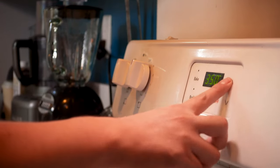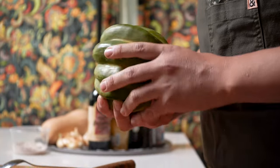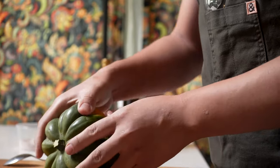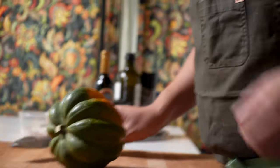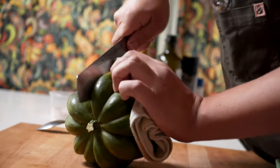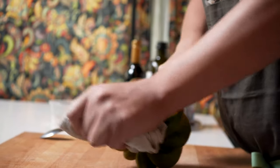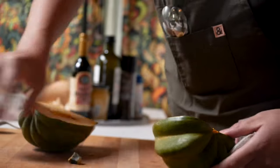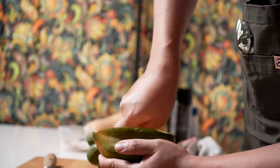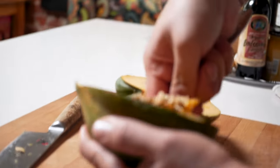First, get your oven on at 350 to preheat. Next we have to cut this acorn squash — it's pretty sturdy. What I like to do is use a towel just to be safer, get in there like that. Gotta be careful. Scoop the innards out with a spoon like that.